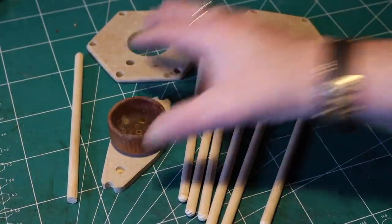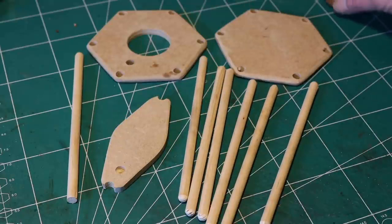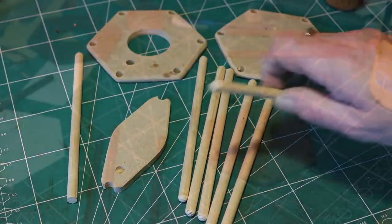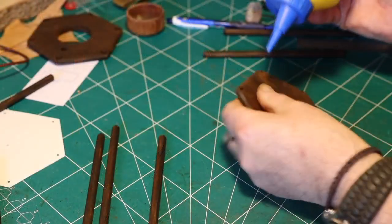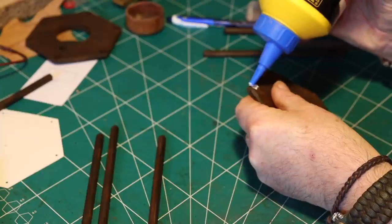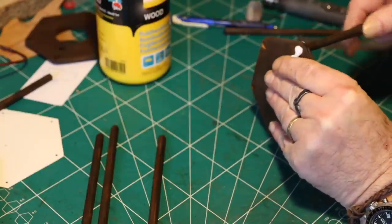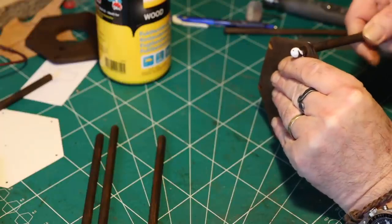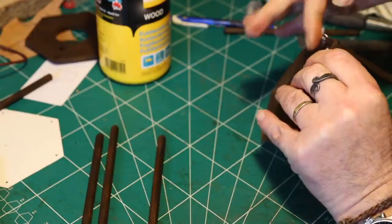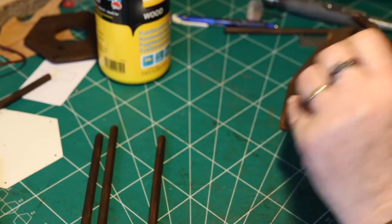And pine wood for the sticks. Here you can see it all, including the little holder for the candle. Then I glue it together with some special wood glue, making sure that every stick is in the same position and length so that the lantern will be equal.